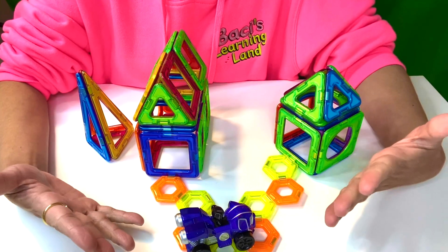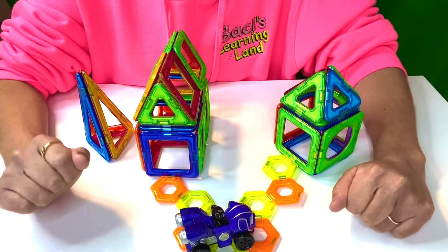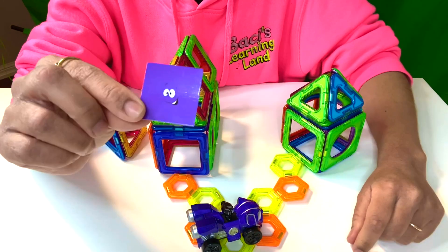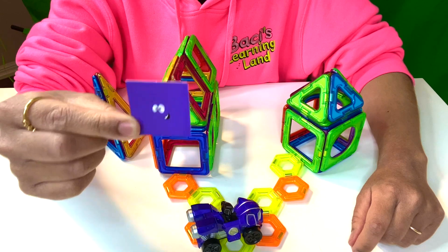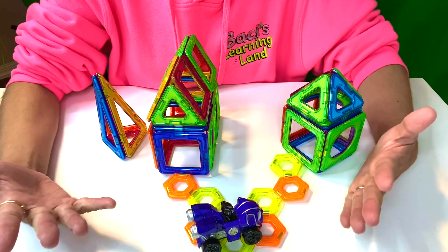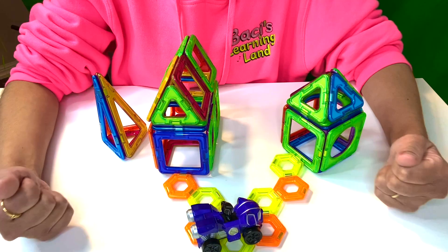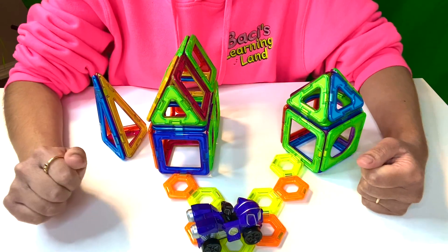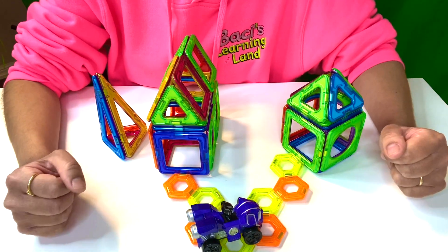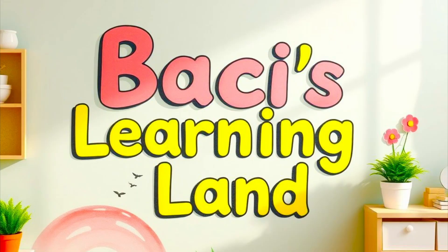Thank you so much for following us on this really fun adventure where we learned all about 3D and 2D shapes. Remember, 2D shapes are flat, but you can use those 2D shapes to build something 3D. Don't forget to like this video and subscribe to learn more and continue going on our fun learning adventures. Bye, see you soon!